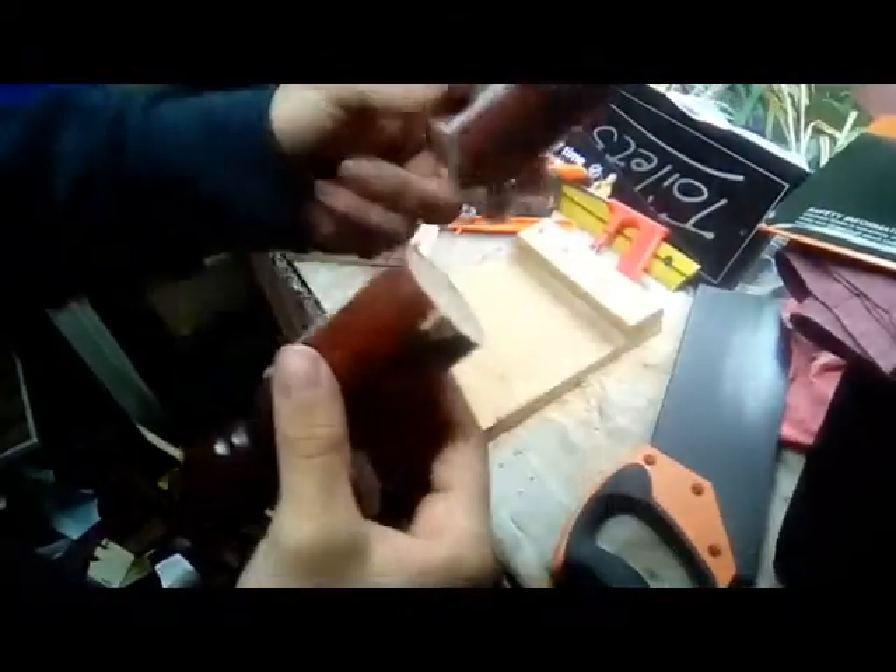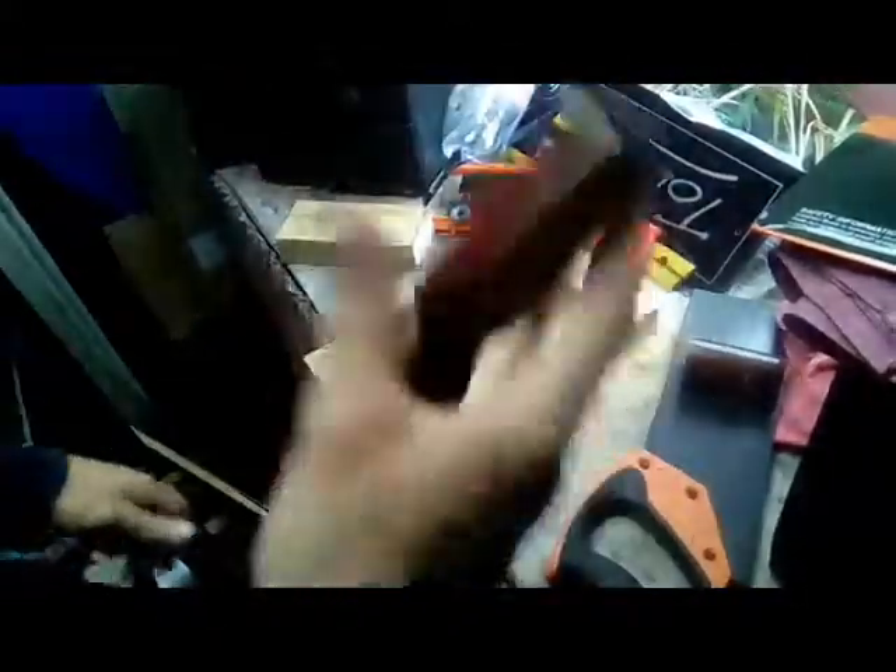I cut the rest of this bit off because it was way too long, and it just feels better and looks better shorter. Now we're going to try and attach it.